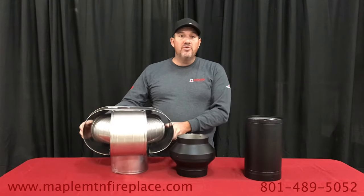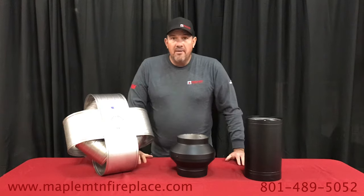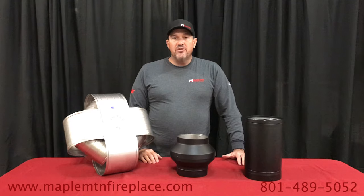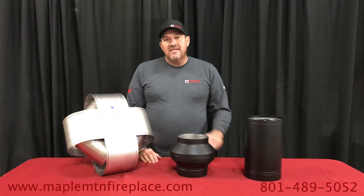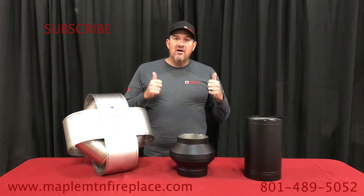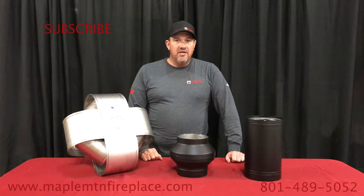This is an eight inch size — it comes in six inch or even a larger ten inch — and it can be adapted to masonry fireplaces. Here at Maple Mountain Fireplace we are all about solutions and helping you do the best thing for your home and your fireplace. Give us a call, give us a like, and let us know if we can help you.